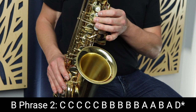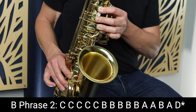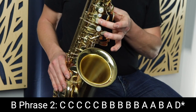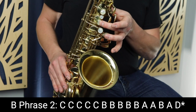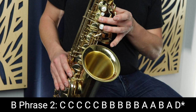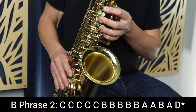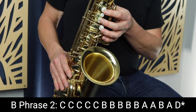So that's the first phrase of the B section. The second phrase of the B section sounds like this: here we're playing that C note, separating the rhythms by tonguing each note. We play C five times, then move down to B, and we play B five times, but we play two of the notes quicker.